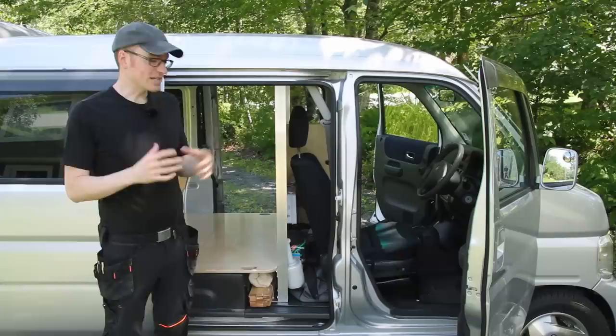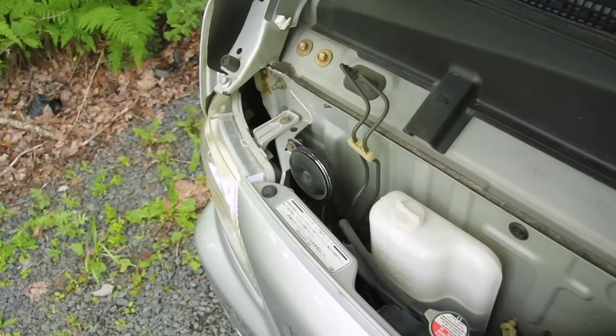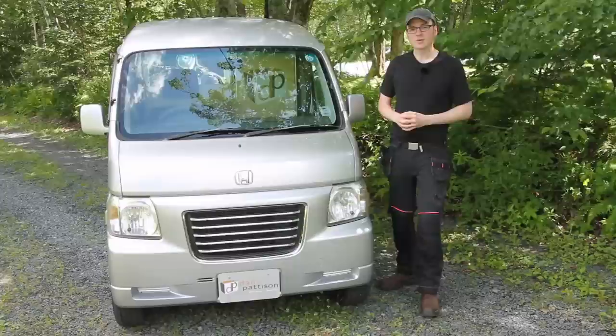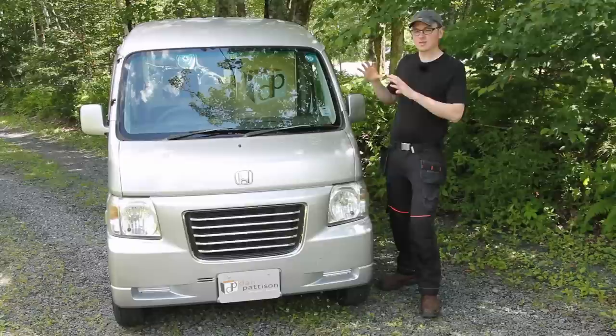Coming around to the front of the van, there's really not a whole lot to see up here. Underneath the hood, you basically just have the cooling system and the windshield washer reservoir — there's definitely no room for an engine in there. As far as branding the van, I made a custom aluminum plate for the front and applied a decal of my logo. I put another decal on the front of the cargo divider that you can see through the windshield or the side window, and then I also applied a decal of my logo on the back window. I just wanted something that subtly branded the van without plastering decals all over it.